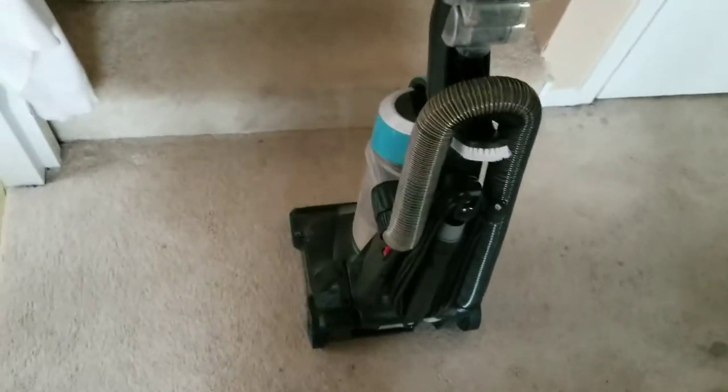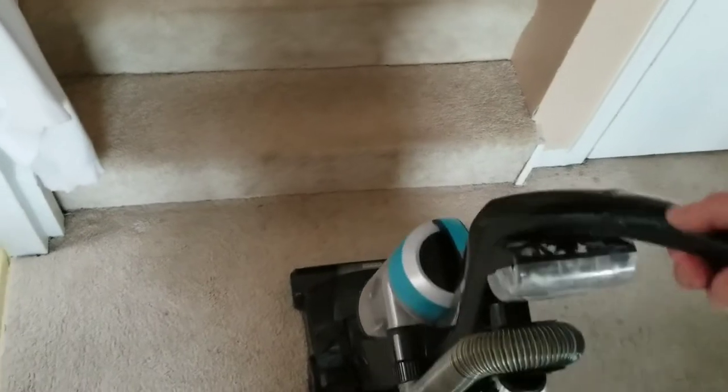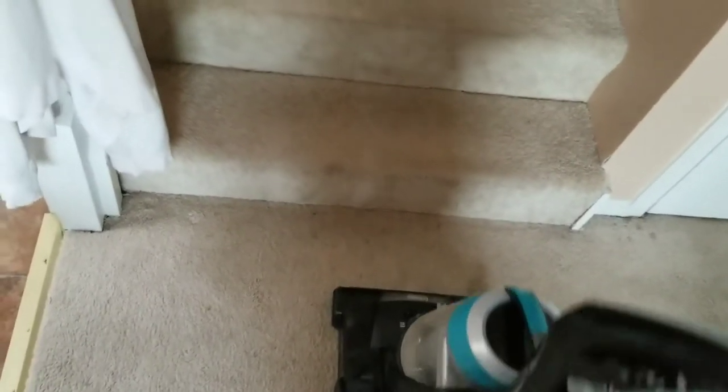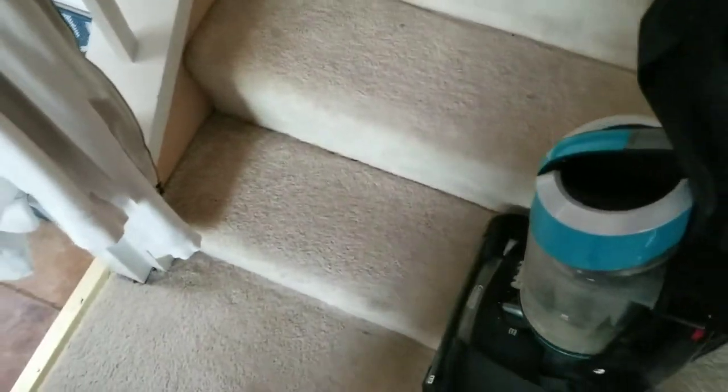So basic concept — we could actually take the vacuum, and there's a little switch here, kind of step on that, that lets you lean this back. And then you would just vacuum the stairs in much the same way. I would actually keep that clicked in place — vacuum the stairs in much the same way that you vacuum the floor.